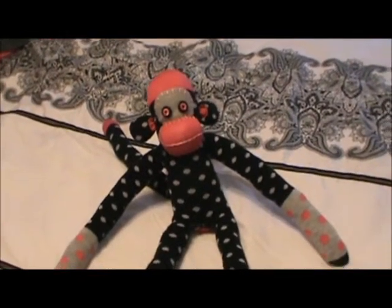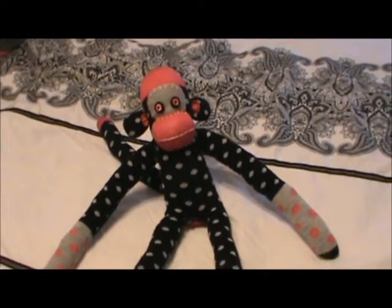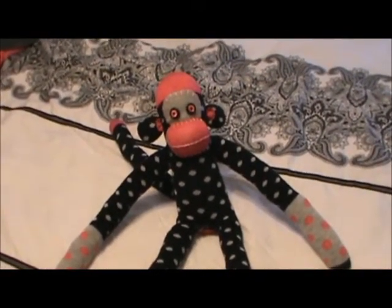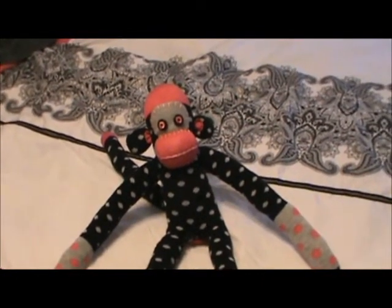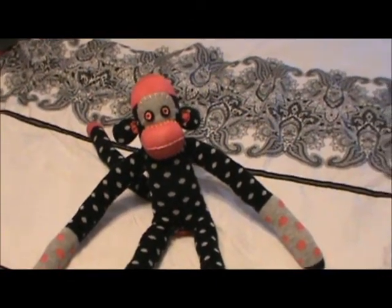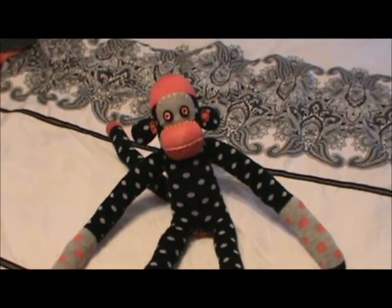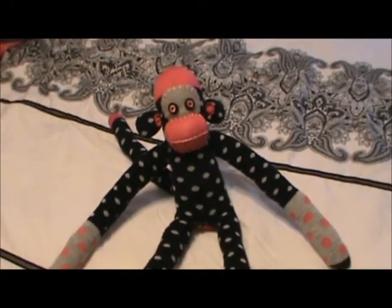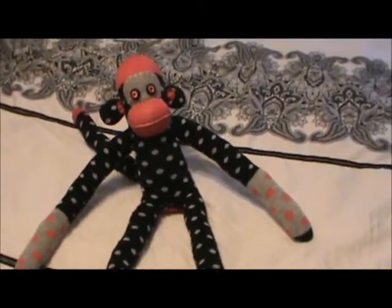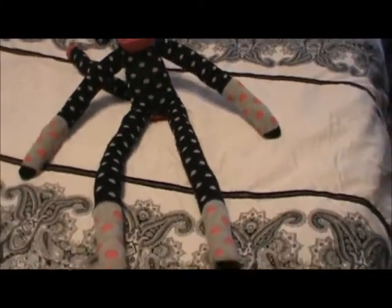Hi everyone, this is Lynn, and I just wanted to show my first sock monkey that I've made. I was inspired by stefanoid69 on YouTube to do this — she started making sock monkeys and I thought that would be really fun to do. So this is my version of it. I also watched a couple of videos on the different styles and things, and I'll put those links in the bottom of my description when I like this up.